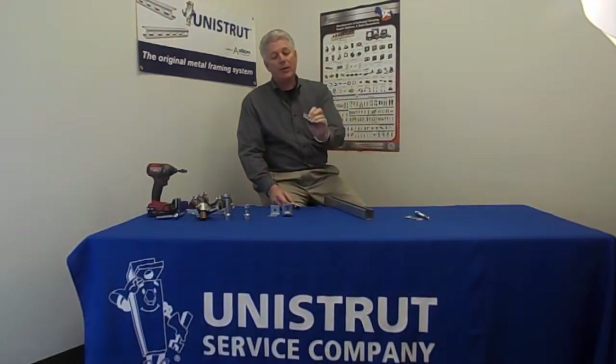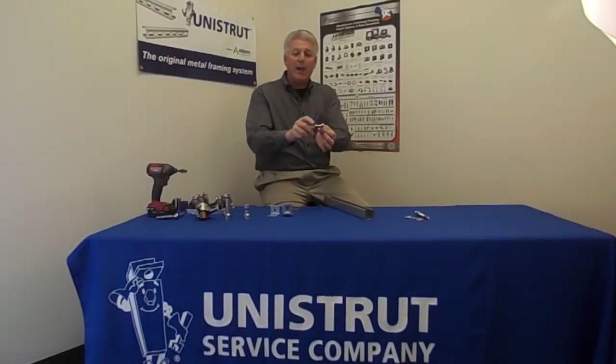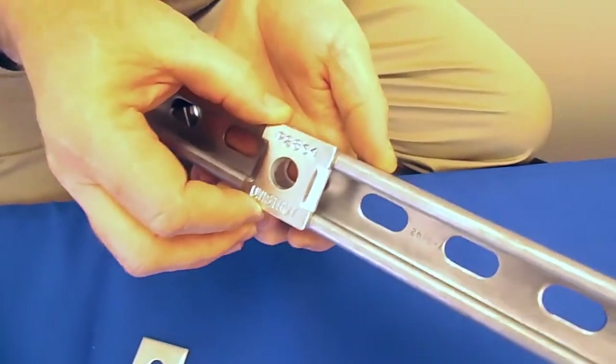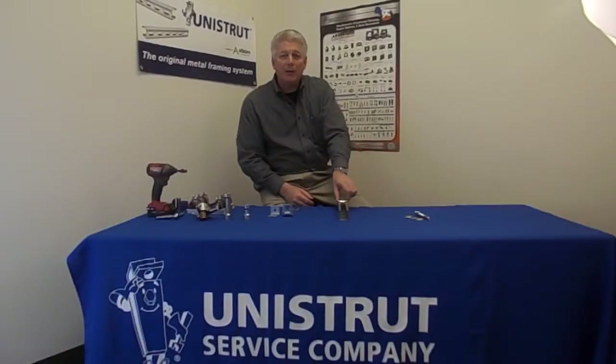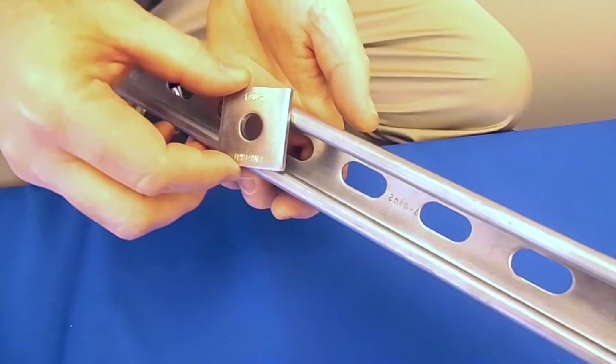The keyed version, as you can see, actually has a keyed section. When this part is stamped, it's got a tang that is pushed downward and that actually enters into the slot of the channel. So now there is not the capability to rotate, whereas on the flat piece you have the ability where it can rotate.